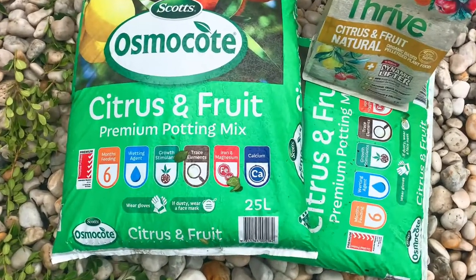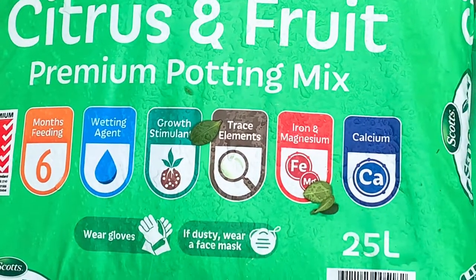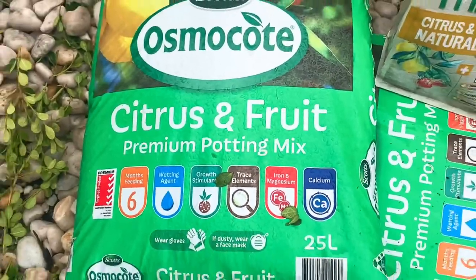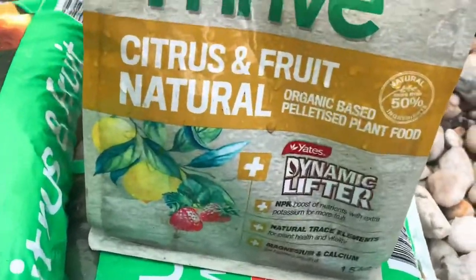This is the soil that I use — the Citrus and Fruit Premium Potting Mix made by Osmocote. Very, very good, highly recommend it. It's got great drainage and the trees just love it. I always buy them. They're a bit pricey, but they're not too bad.